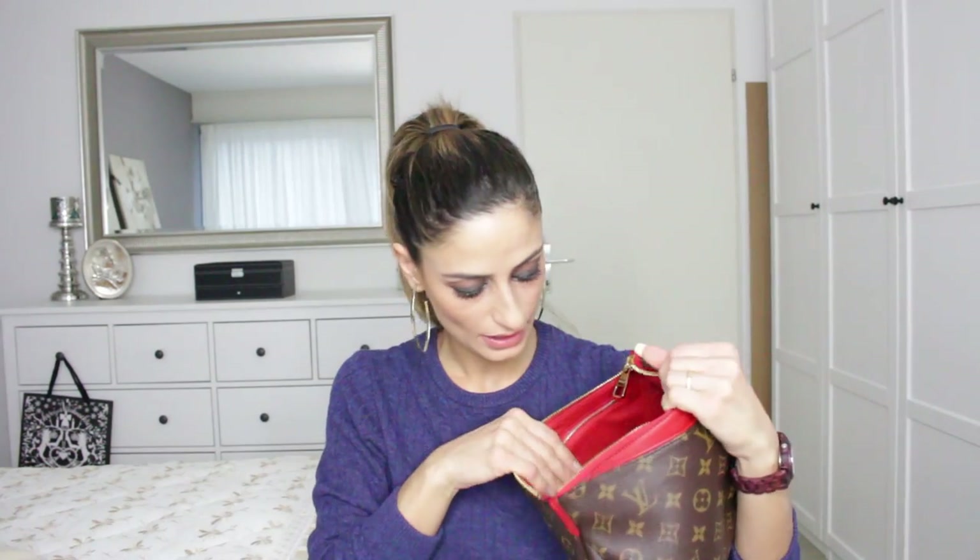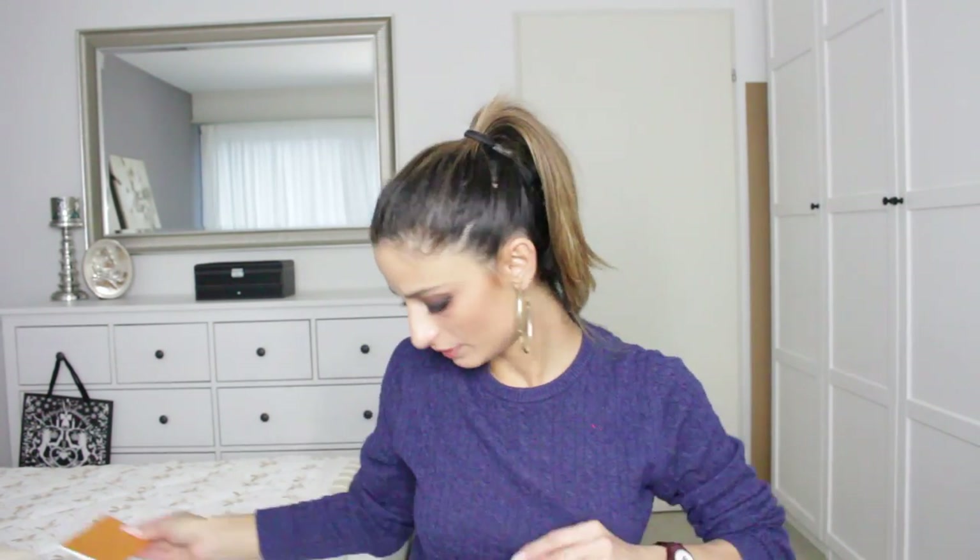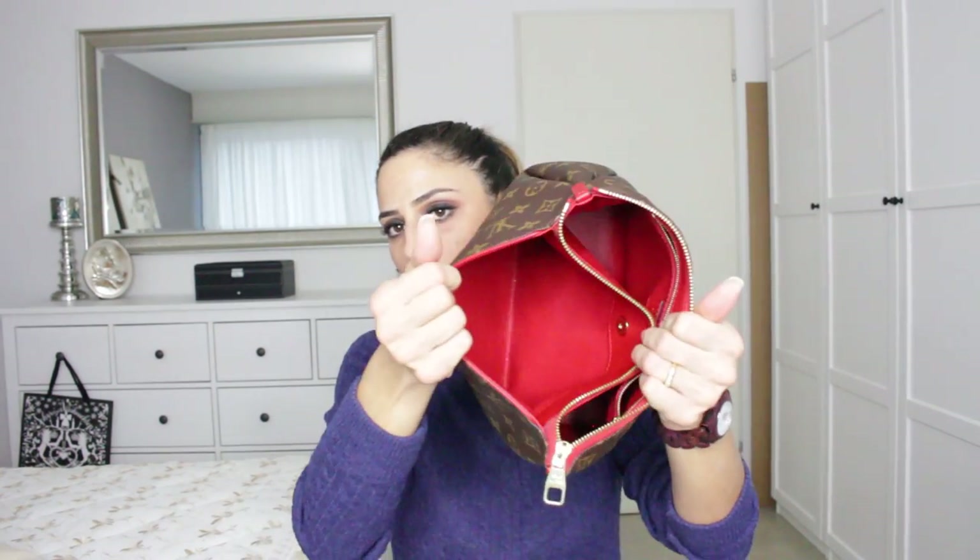At the moment I have some tissue paper inside to keep it in shape. I always recommend keeping your bags or accessories with tissue paper inside. If you don't have tissue paper, you can put scarves inside — just make sure none of those papers have colors that could cause color transfer. Inside it's a beautiful Chinese red and comes with a zipper compartment as well. Really beautiful. Inside is the care booklet by Louis Vuitton and the tags with the code.